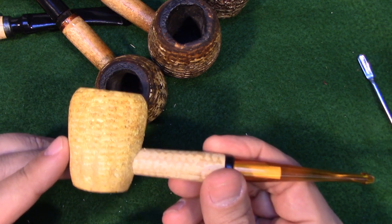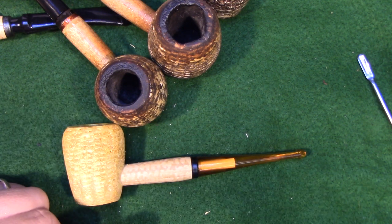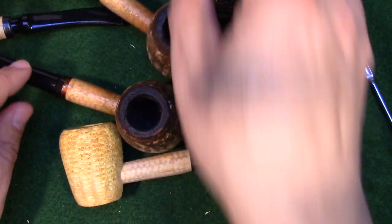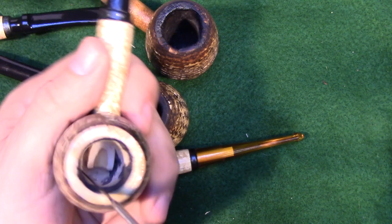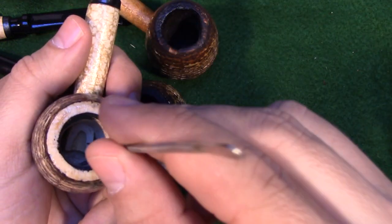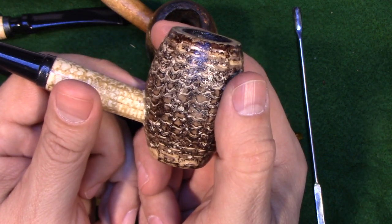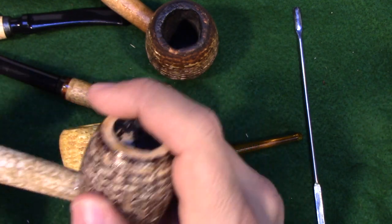This is a pipe I'm going to try to modify substantially — I'm going to try to turn it into something different, and that will be in the last video of this series. I'm probably going to have three additional videos. The first will be doing the modifications to the Country Gentleman: getting rid of the extension of the shank, cleaning out the chamber, sanding out the stain, and replacing the bottom of the chamber with pipe mud, making sure we have an open draft hole in the correct place. If you take those steps, you can turn this $8 pipe into something that really smokes fantastic.